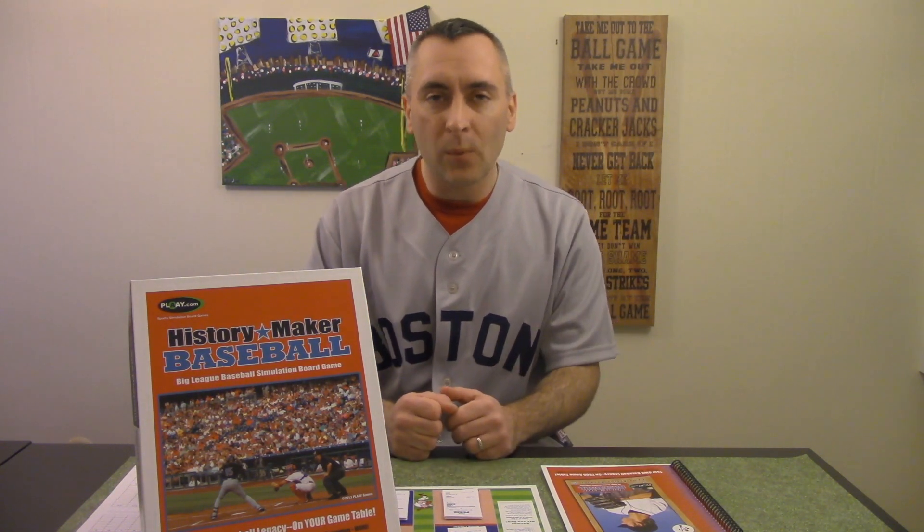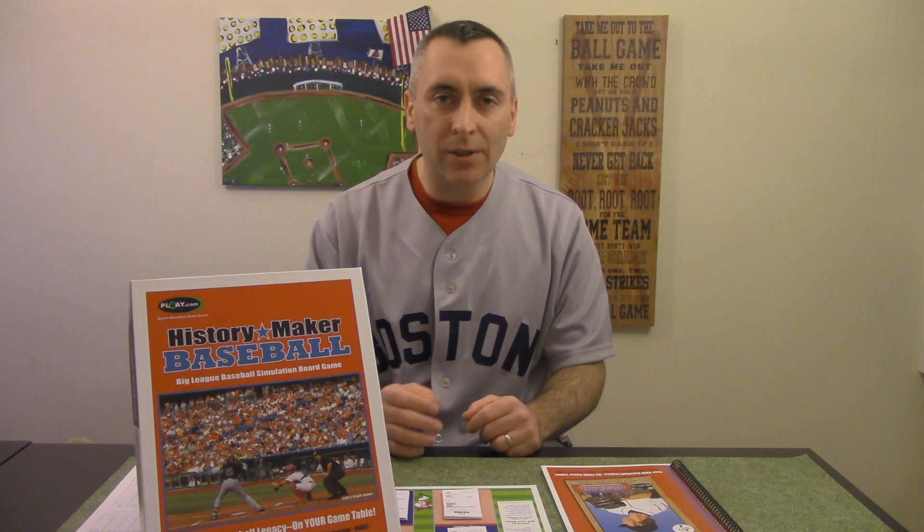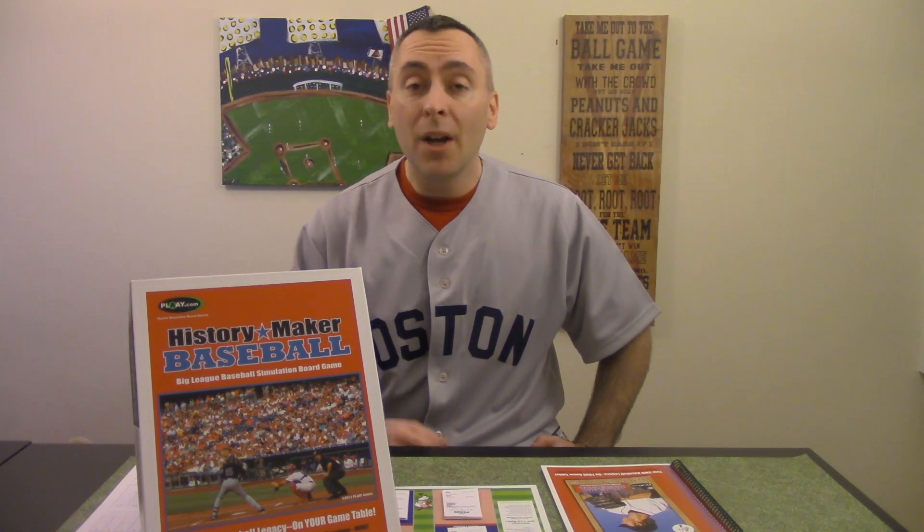Tabletop baseball simulations have been around for over 50 years, and if you're familiar with them, you'll know that a lot of them focus on numbers — whether it's a grid of numbers or a column of numbers. Baseball games traditionally have been all about numbers. So what's really going to stick out when you first look at this game is that the player cards do not have any numbers on them. They have qualities listed, and it's these qualities that you'll derive the results of each at-bat from.